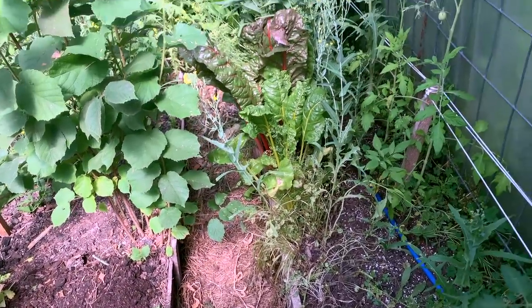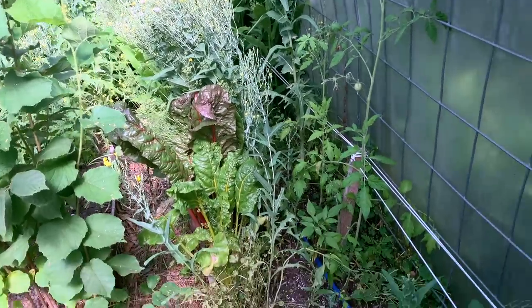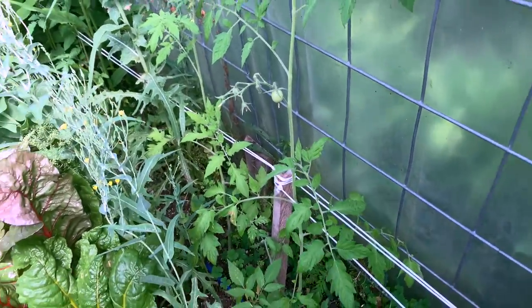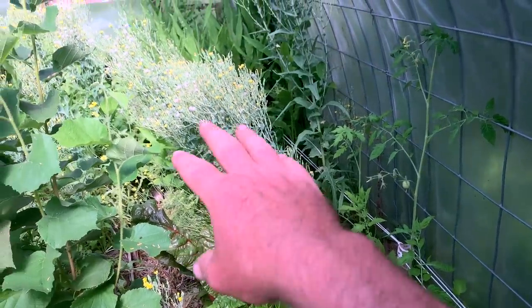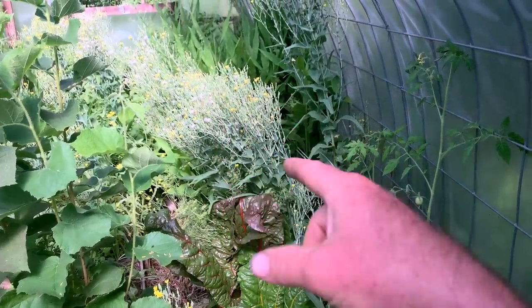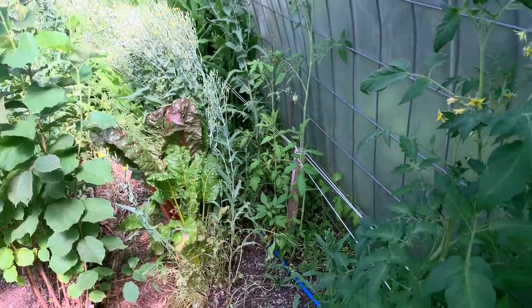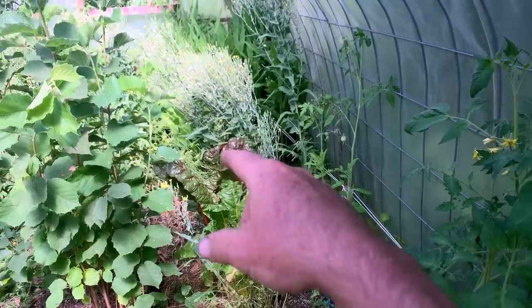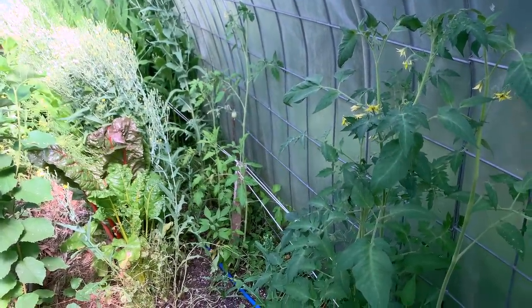We'll explore this in deeper detail in the large high tunnel in our neighbor's yard. The pursuit of hot weather annual crops like tomatoes, pepper, and basil interspersed with overwintered cool weather crops that you're hoping to save seed from — that's a complex design. We're having a lot of issues with how much overlap there is between how long these plants stay and the needs of the hot weather crops, so that's something we need to really understand better.